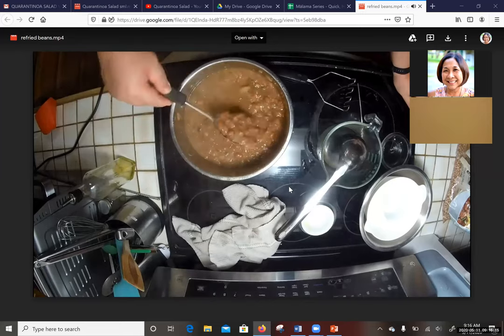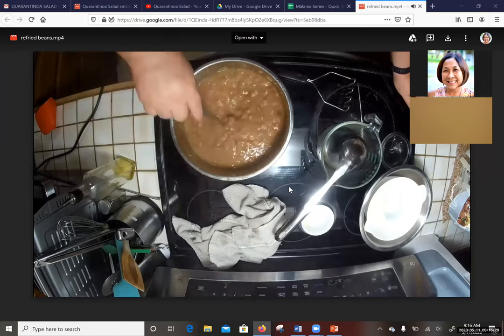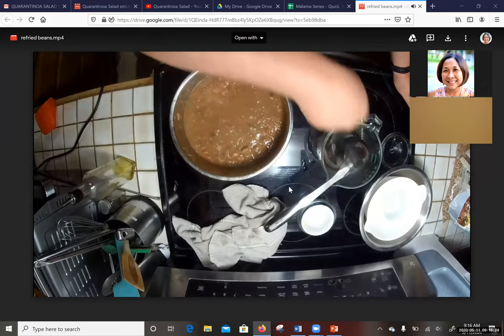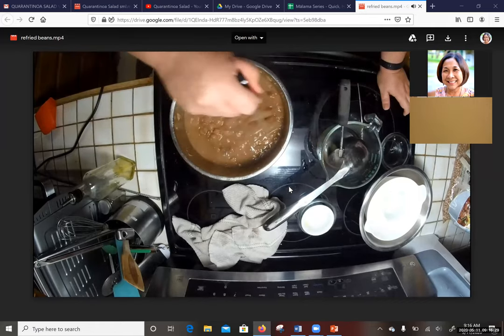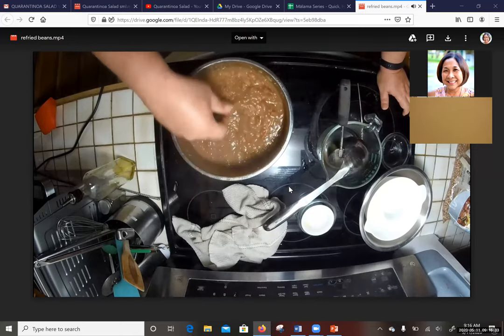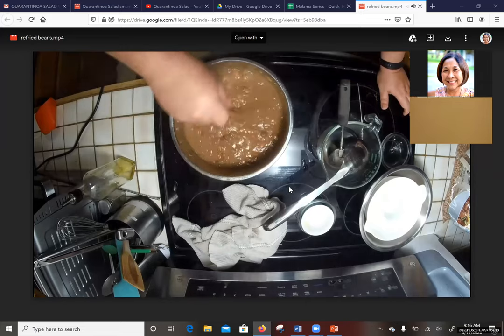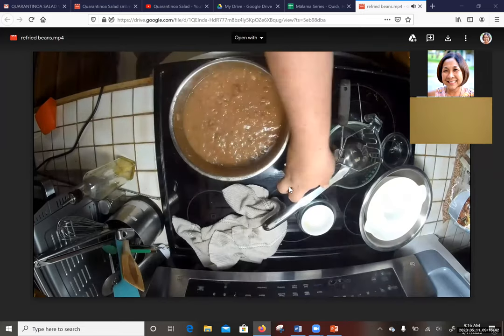I've frozen this in little portions — I just defrost the amount I need using freezer bags or Ziploc bags. And yeah, that's about it. That is done.